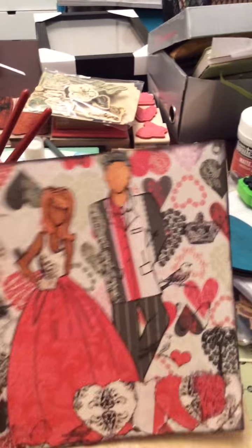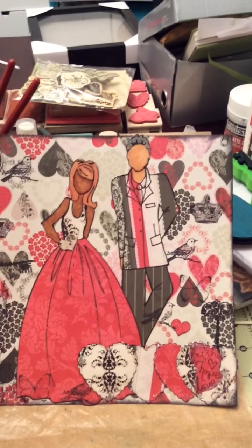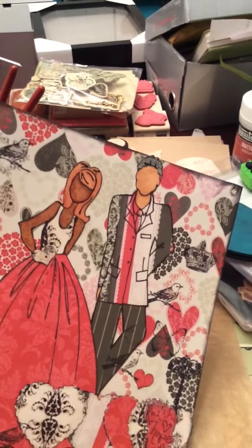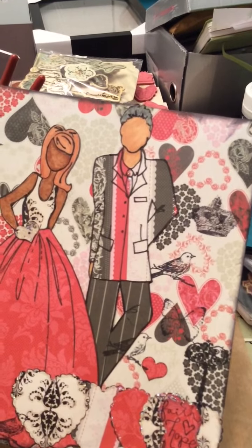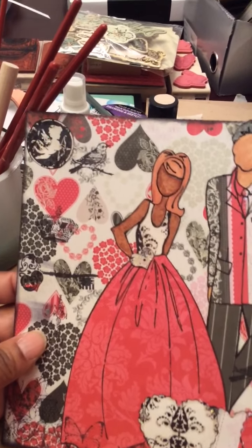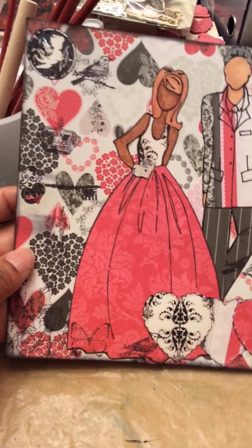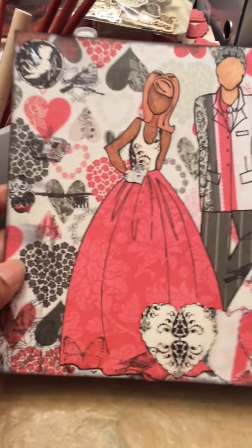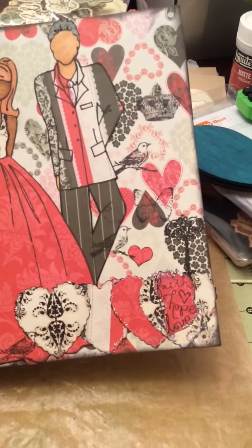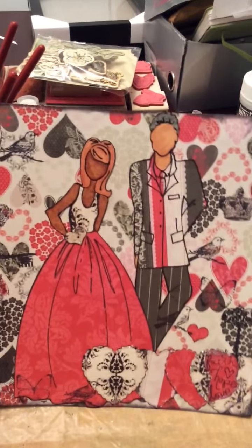I did this 8x8, and this one has paper piecing. These are colored with markers. The guy's got a 1980s-type suit going, and I stickled his tie just to be funny. There's stamping in the background — I don't know which stamps I used, sorry. And I did a heart punch and made like a little border. Just a cute little 8x8 layout.